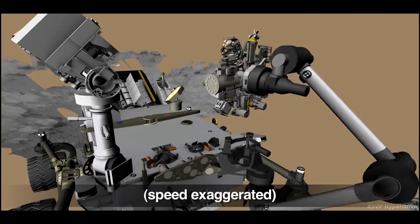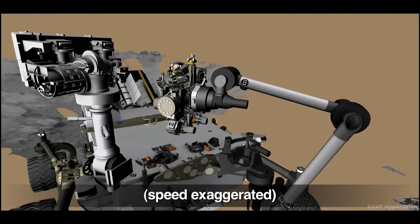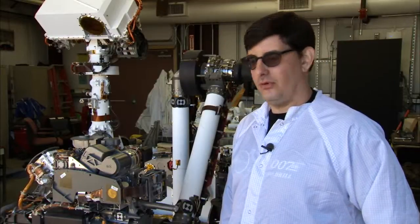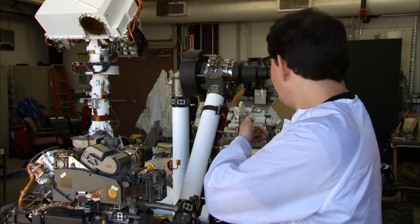After drilling, Curiosity will process and deliver the sample to her analytical instruments. A lot of you may have been wondering how we get sample from the drill or the scoop into the instruments back in the rover.